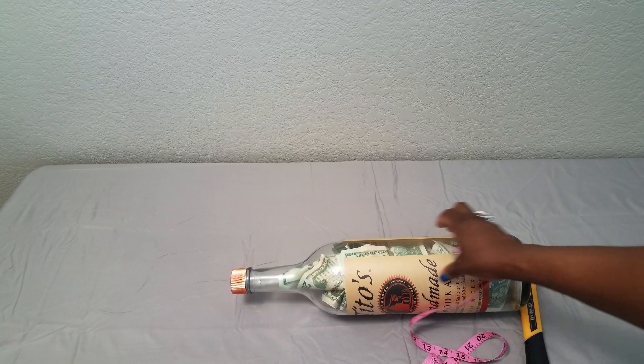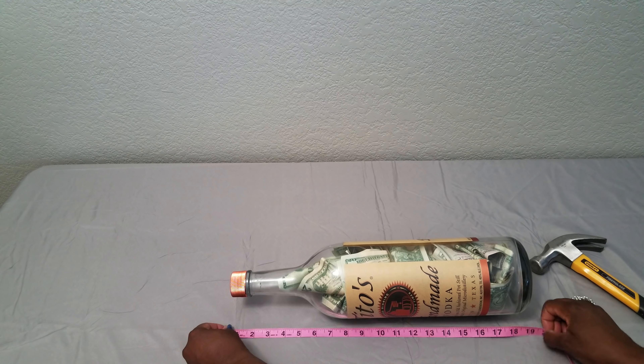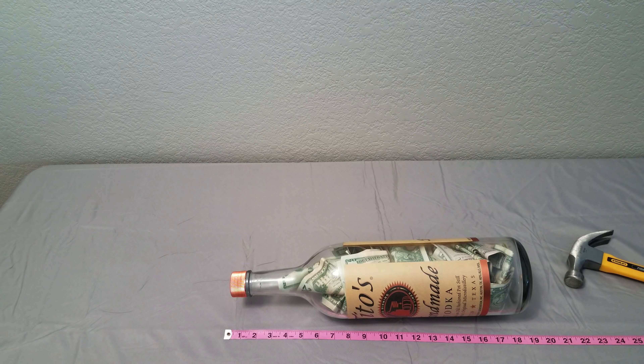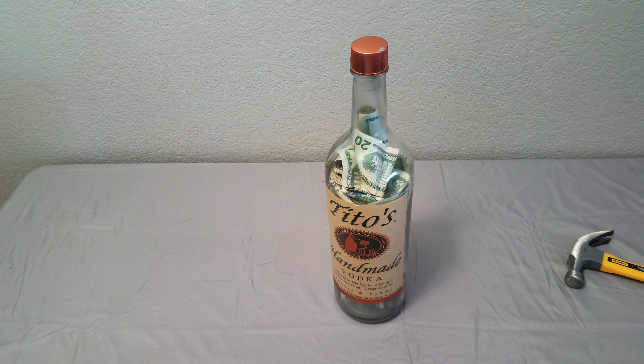This bottle is comfortably 18 to 19 inches long — it's a very big bottle. It was part of a display at my job, and they were getting rid of the displays in the alcohol area, so I asked if I could have it and I took it.